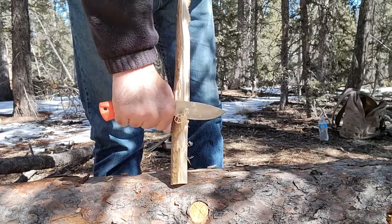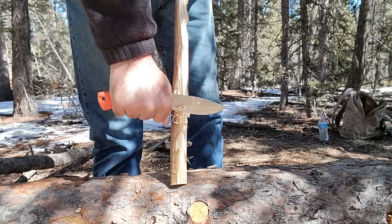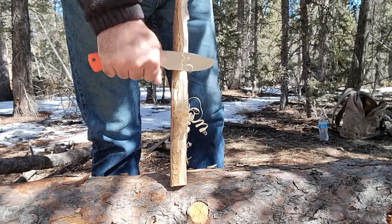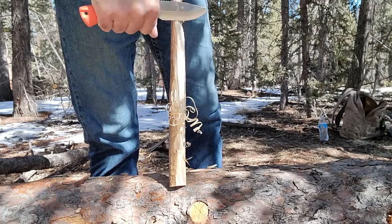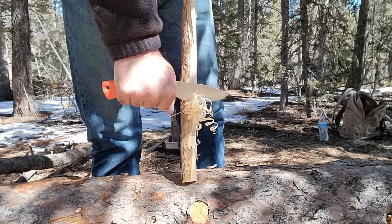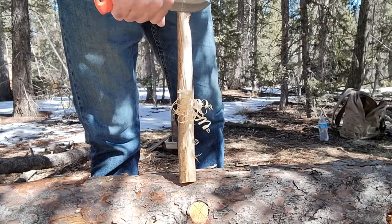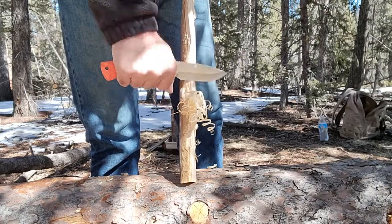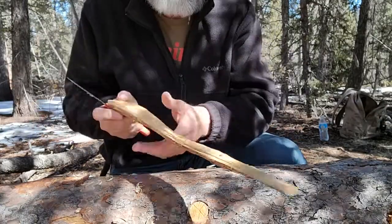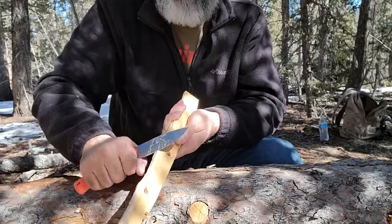Everyone understands how well Buck's Bos heat treat is and how nice their 420 high carbon steel is — it's a tough steel that holds an edge better than other 420 high carbons. It's not a super steel, nothing like that, but it is a great steel. As you can see it cuts very nicely and easily. Look at those curls — feather sticks! No problem for this knife, even on a gnarly piece of wood. Nice curlicues — just a good woodworking type of knife, after its primary use as a hunting knife.